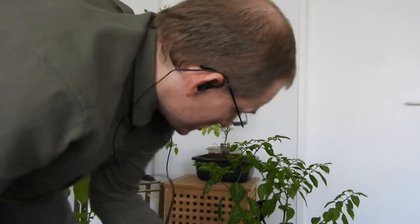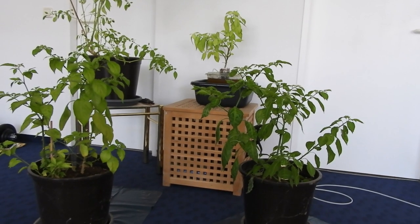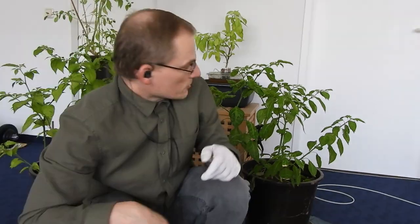As you could see from the arrangement here, there are some more chili peppers. That's just my good luck chili pepper up there, just for good luck, obviously. Today, or last night, was the first night where it was a little bit frosty, so I took those in.